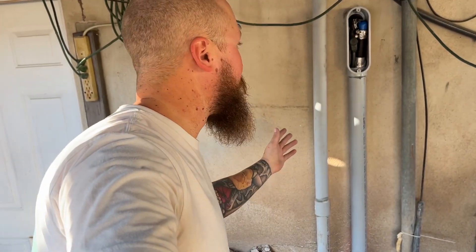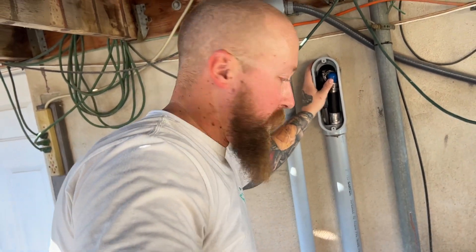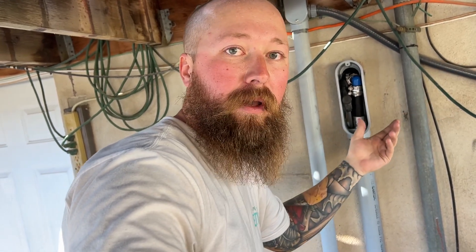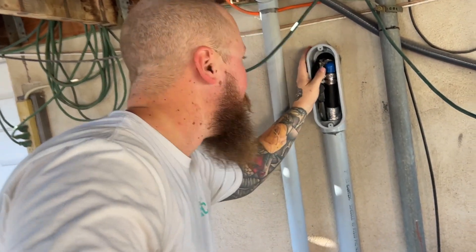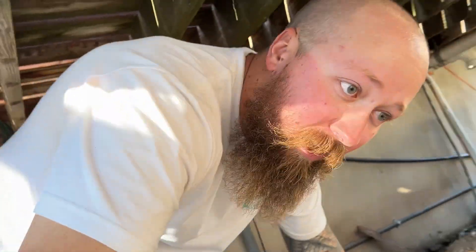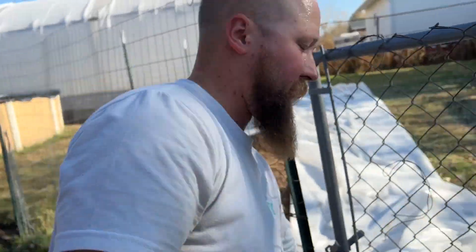Everything is all hooked up, water is live, we got it turned on and I'm just checking for leaks. I didn't really film much of us hooking it up inside — it's a super tight space and really hard to film by myself. But once we got inside the wall, we went to PEX pipe and then transitioned that into the copper pipe. Pretty simple. No leaks here — let's go check the greenhouse.